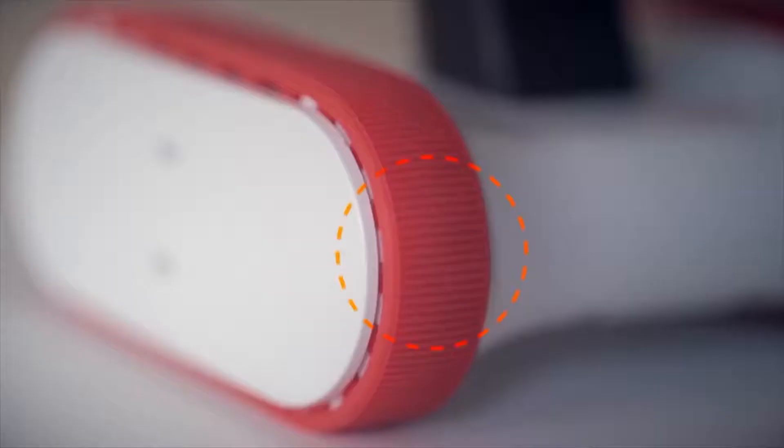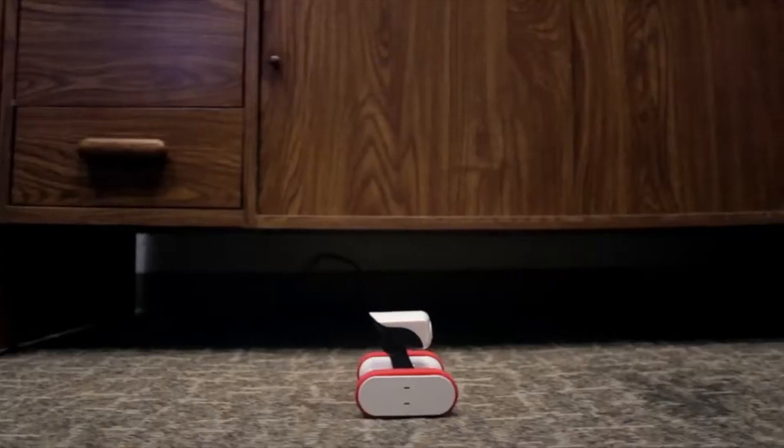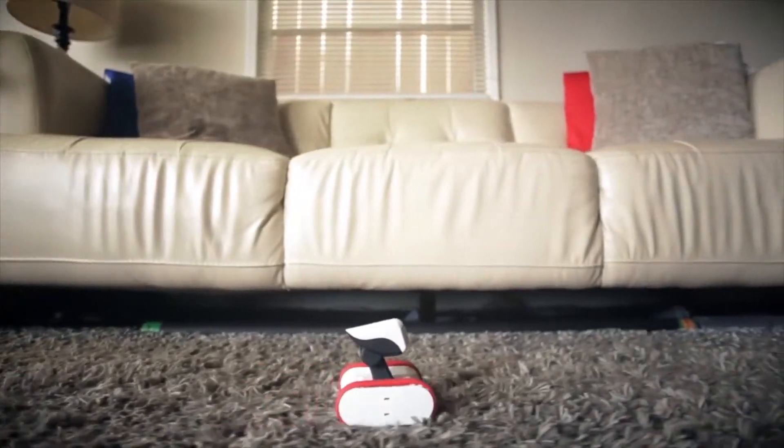Instead of traditional wheels, Riley has grippy belts, so he can easily tackle any surface — wood floors, carpet, grass. Riley can conquer it all.